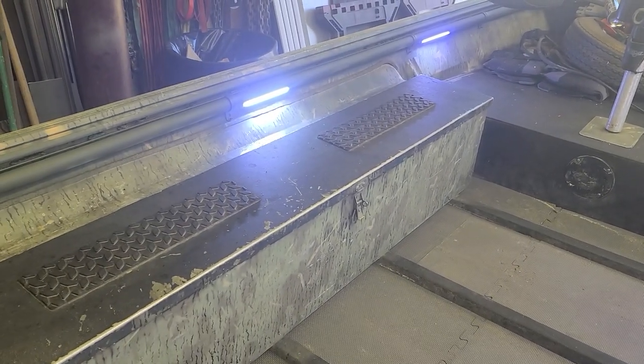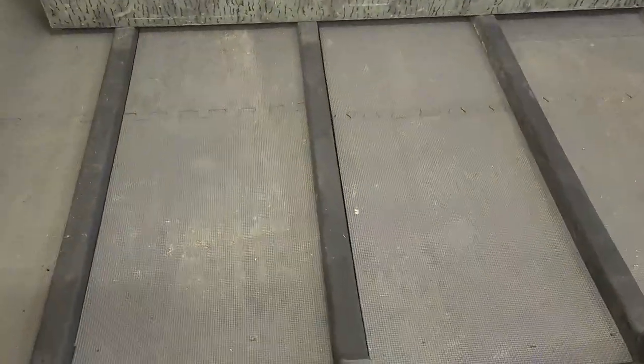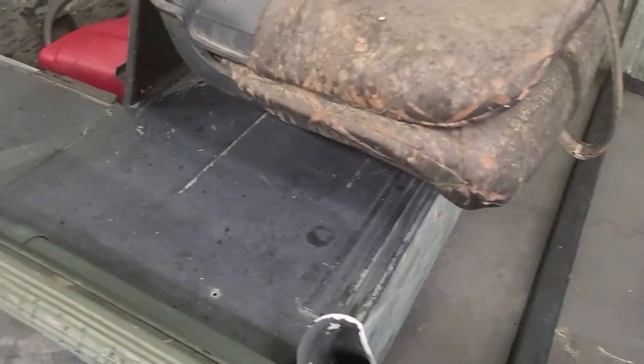Put LED lighting in it so when they get in the water before sun-up they can kind of see what they're doing. Also put a foam floor in it - EVA foam, which I did in my own boat and I love it. He had a stack of it around so it just got cut, fit, and glued in with contact cement. Easy to get out if you ever want to, but it won't blow out or move.